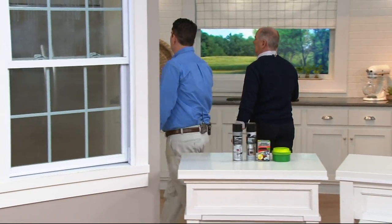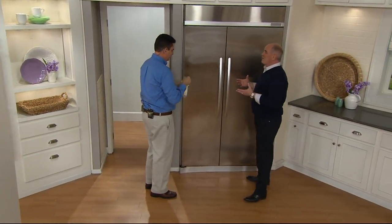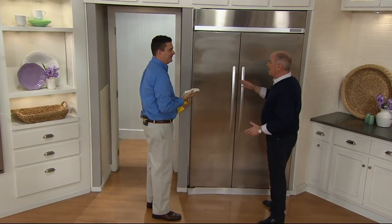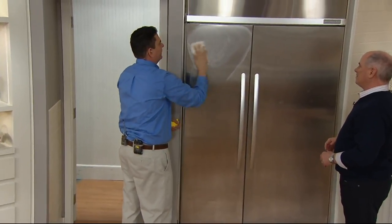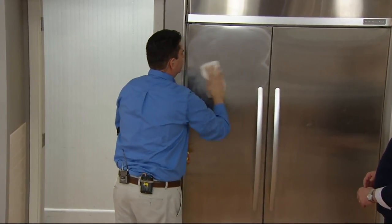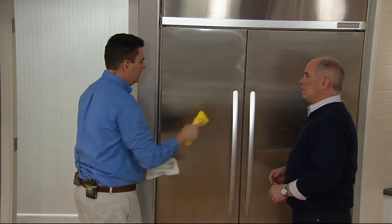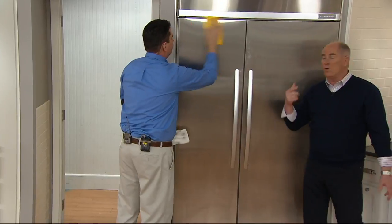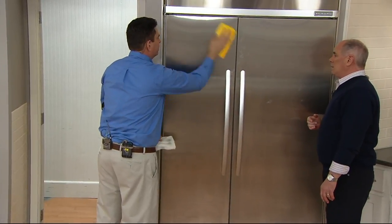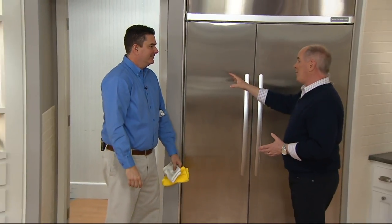Look at the fingerprints on the refrigerator — fingerprints make me crazy. This product will not only get the fingerprints off, it can actually prevent them from coming back. The key is to spray it on and wipe with a terry cloth. Look at that buildup on the cloth — that could be stainless steel cleaner, oxidation, or the oily waxiness from fingerprints. But now make an S-motion and see — no fingerprints! Feel how smooth it is. It's truly clean.